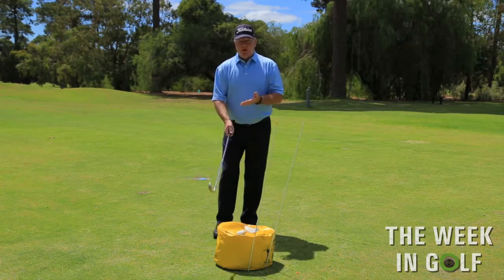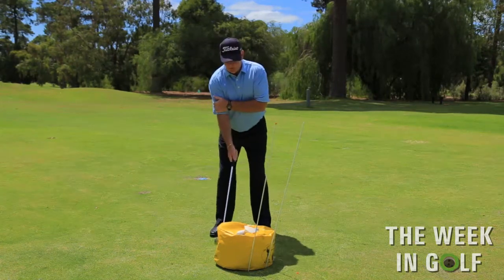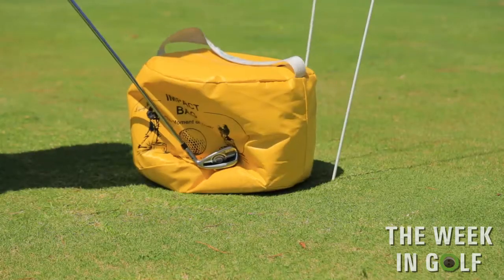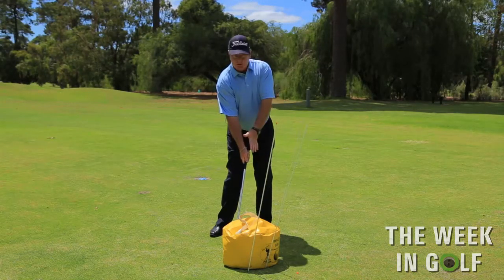One of the drills I'd like to show you is we're going to swing the club with the back arm — wind it back as normal, come back and hit the golf ball. You'll see the position my arm is in at impact, nice and strong.